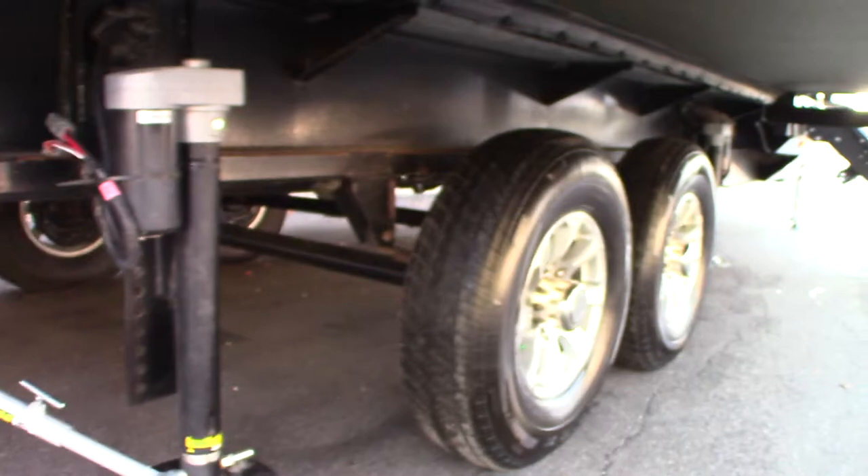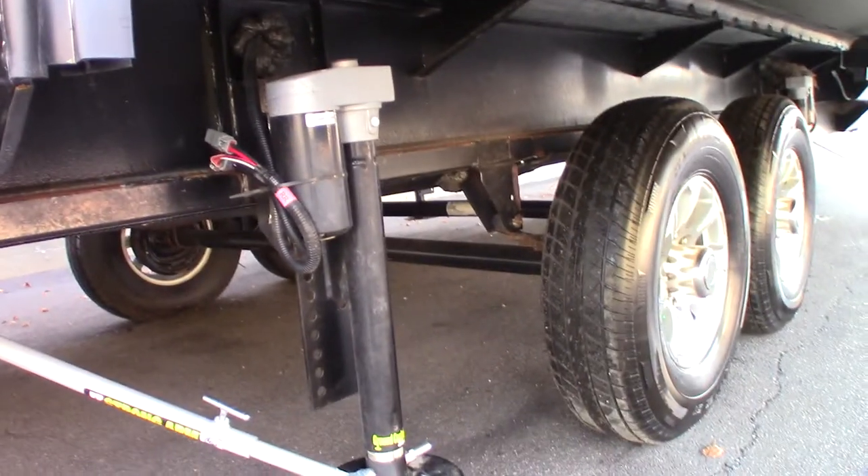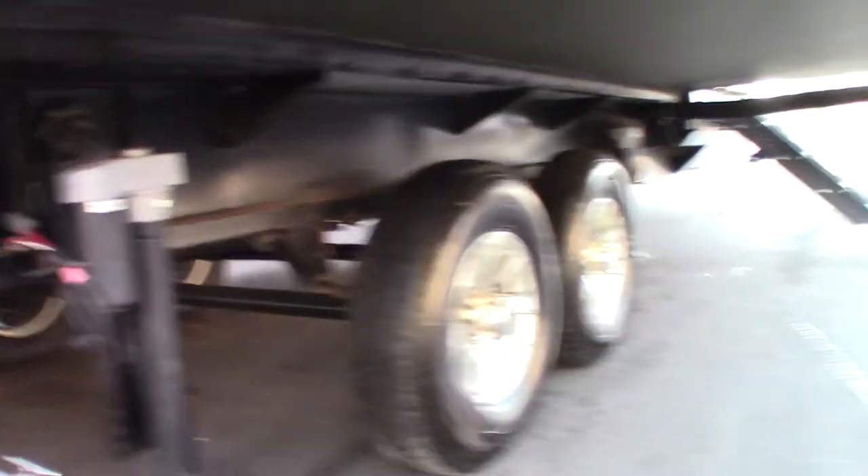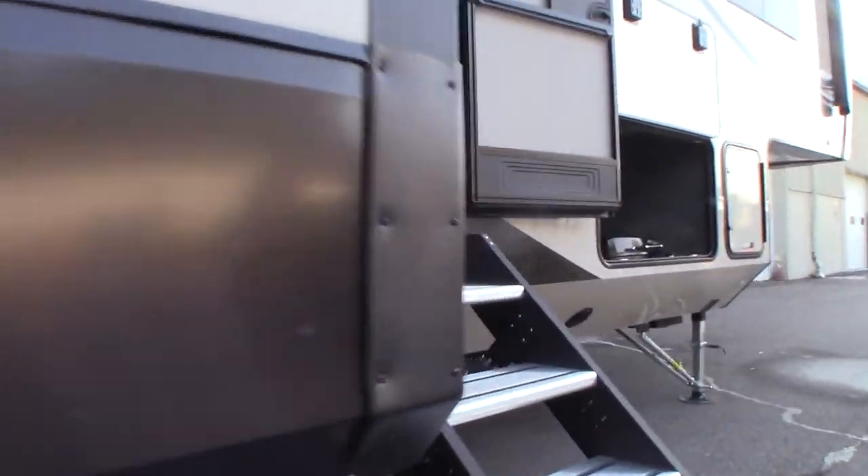First of all, this has an automatic leveling system called Ground Control. It's a six-point system — you have two in the rear, two in the center (one on each side), and then two up front which is the traditional landing gear.